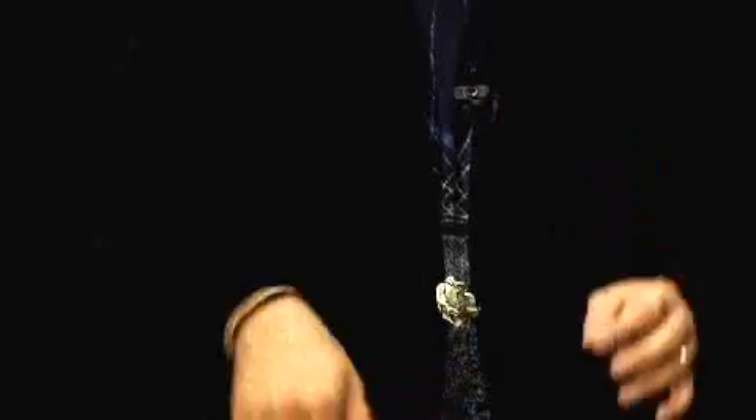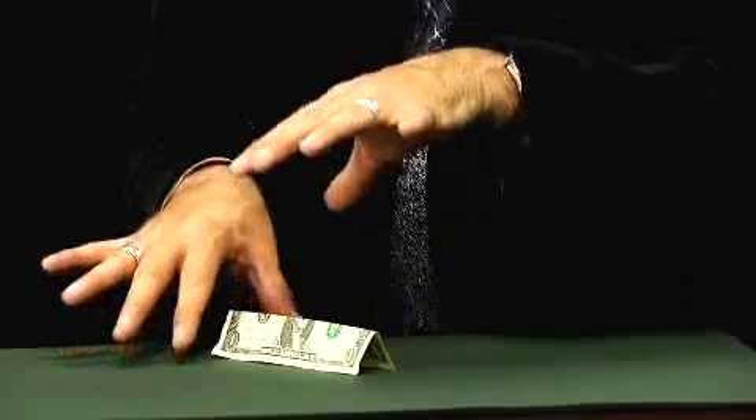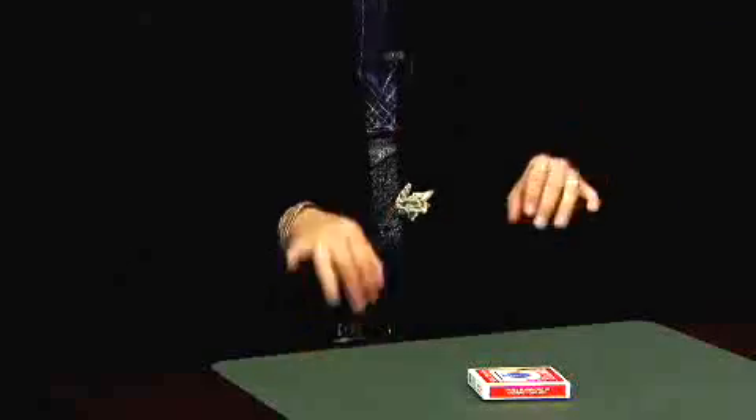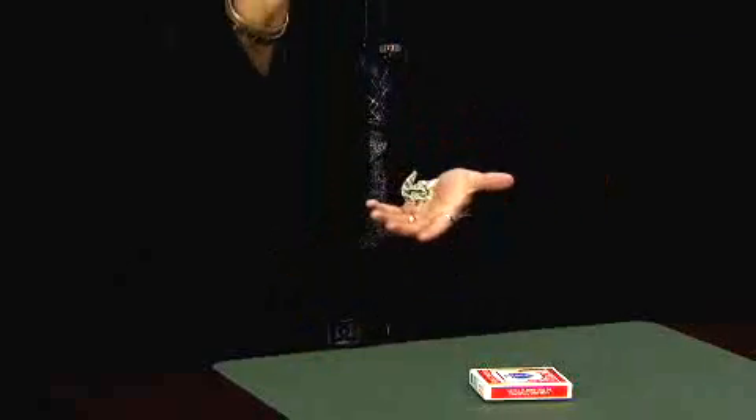We're going to teach you everything you need to know on this DVD to get started floating dollar bills. We're going to teach you how to do it, where to do it, give you some tips on doing it, and best of all, this stuff is easy — easy to learn, easy to perform, and easy to amaze with. So get it today: the Magic Maker's instructional DVD on the floating bill.